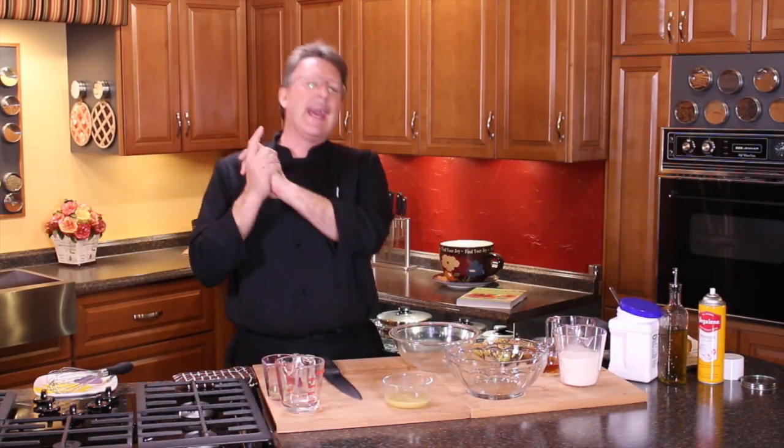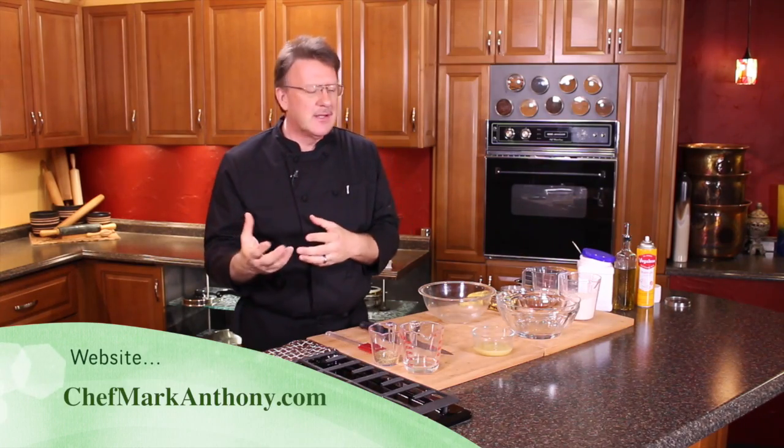Hi, Mark Anthony here to show you a basic banana bread concept. Once you learn how to make banana breads, you'll make these all the time.